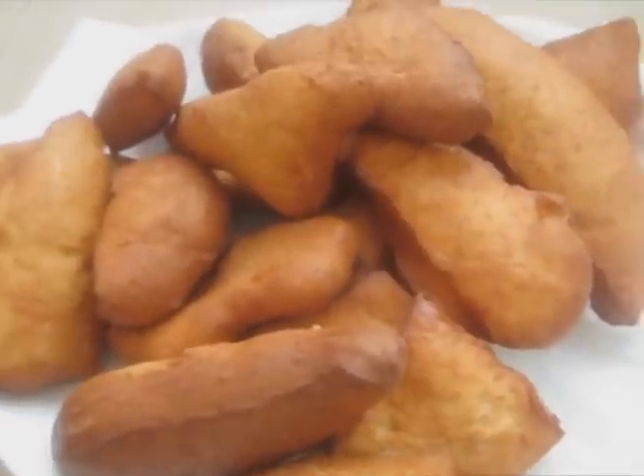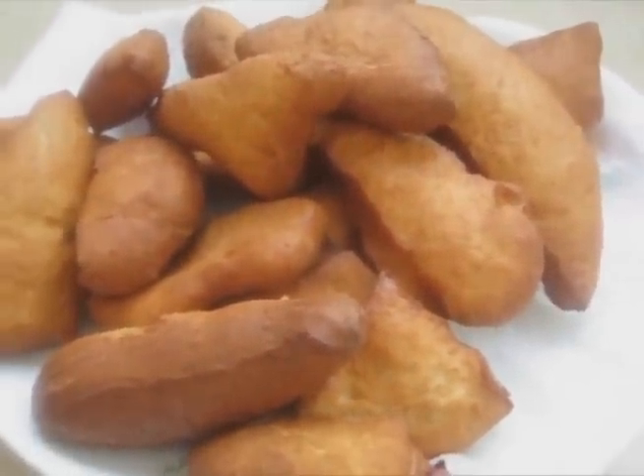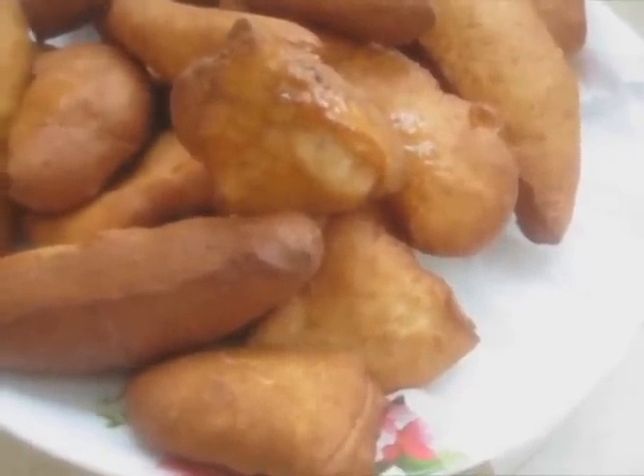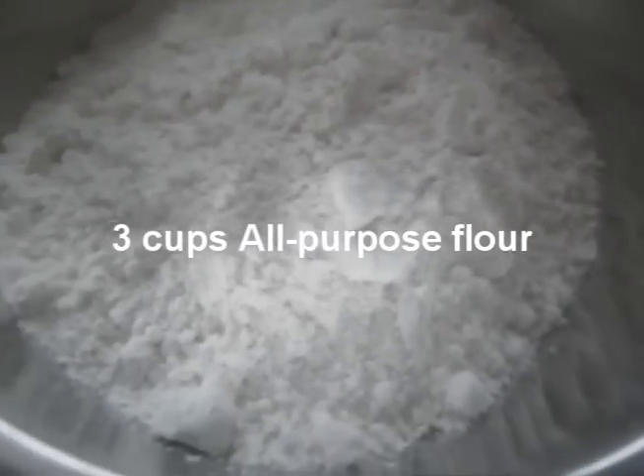Hi guys, today we are going to make a delicious East African doughnut called mandazi. They are sweet and so yummy, and my favorite part is that they are not oily at all, even though they are deep-fried.